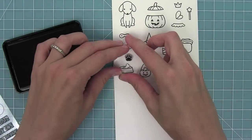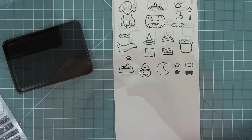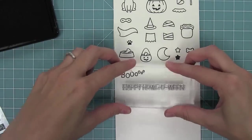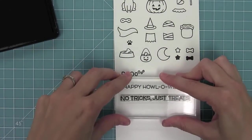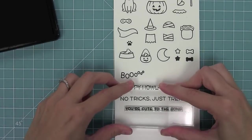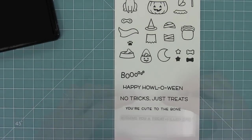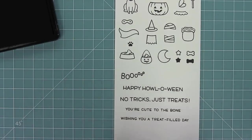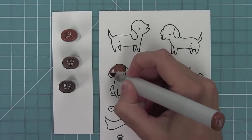We also have a cute little paw which would be cute for backgrounds. We have some great sentiments — one of my favorites is the 'boo' which can look like a little howling dog. We have 'Happy Halloween,' 'No tricks just treats,' 'You're cute to the bone' which could be used year round, 'Wishing you a treat filled day,' and of course a separate exclamation point.